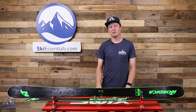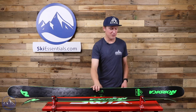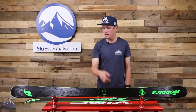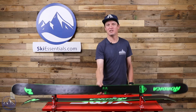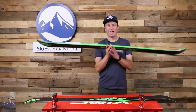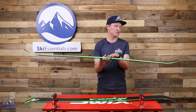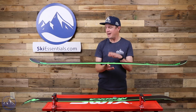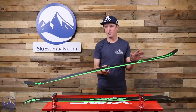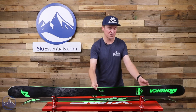Hey skiers, I'm Jeff from SkiEssentials.com. Welcome to our 2022 ski test. We've got the Nordica Soul Rider 87 — a ski I'm personally very familiar with because I've spent a lot of time on it. This has been my daily driver ski for a number of years. It has gone more for me into a dedicated park application, but it's still a really good all-mountain ski too.